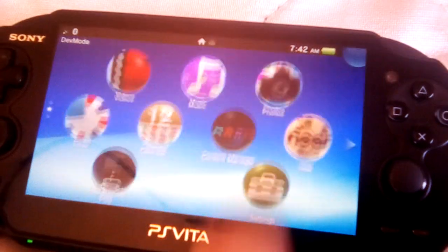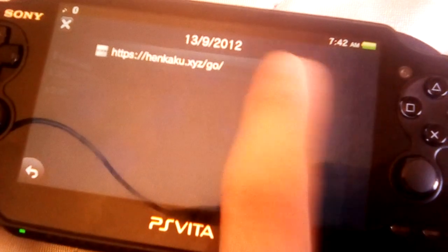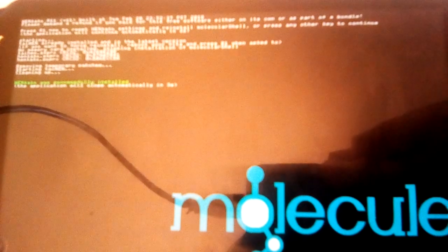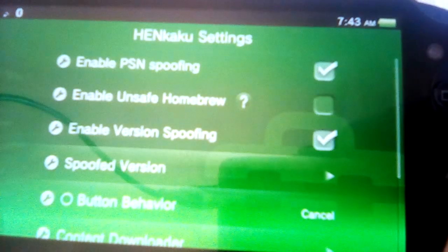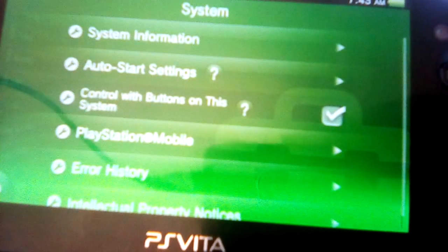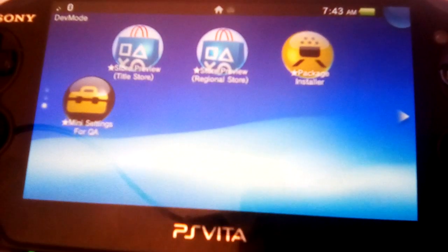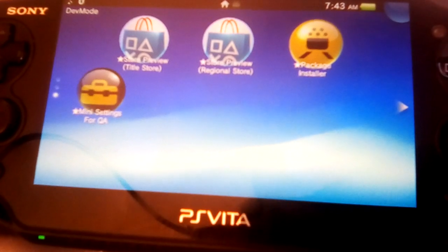We're going to go download HENkaku. Normally you can do it on an activated console — I'll show you right here. If I try to go to HENkaku XYZ on an activated kit, it won't actually work. Well, apparently it does. That's interesting — it did work. Maybe they fixed HENkaku to work on activated consoles. I don't know. Now unfortunately I can't download anything because I have no memory card — my memory card broke, so I can't use it anymore. That sucks.